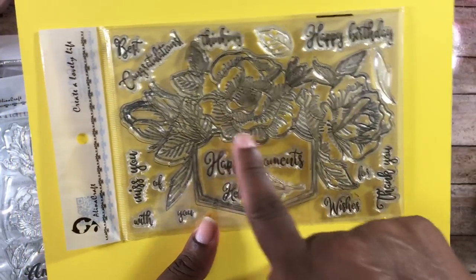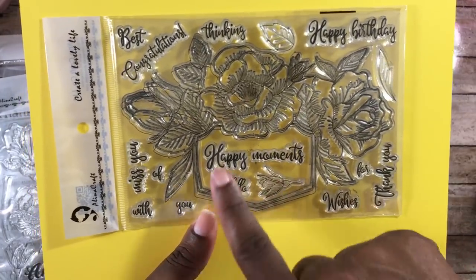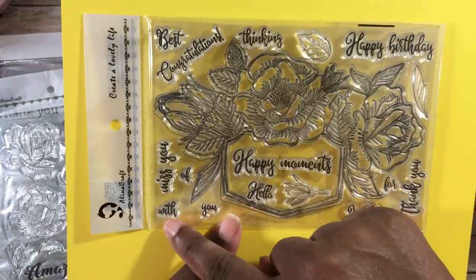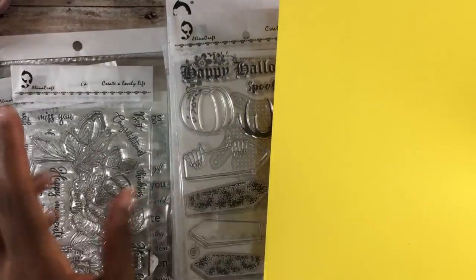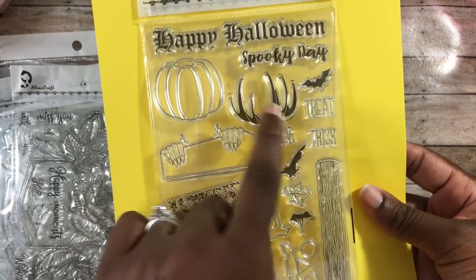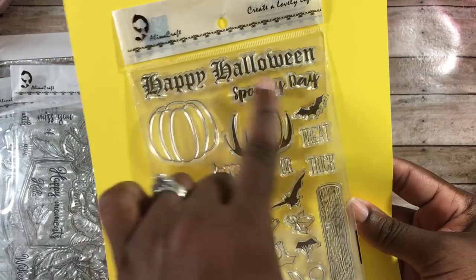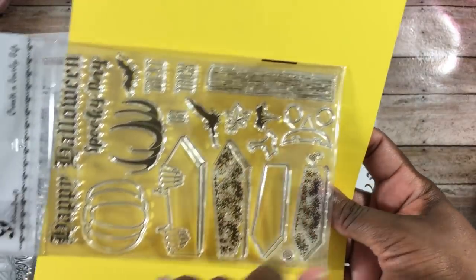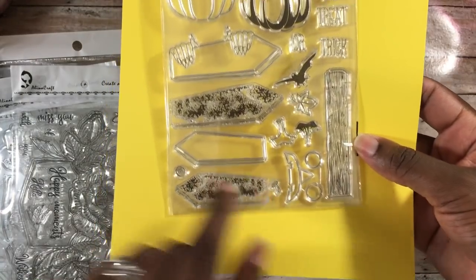The next one has a huge flower cluster and an empty box where you can put whatever you want inside. It also comes with sentiments: happy moments, hello, wishes for, thank you, happy birthday, thinking, best, congratulations, miss you, and more — really cute for watercoloring or coloring with Copics or alcohol markers. There's also a Halloween layering stamp set with a pumpkin you can layer, plus happy Halloween, spooky day, trick or treat sentiments, and even a little nail detail for a sign — a really cute Halloween stamp set.